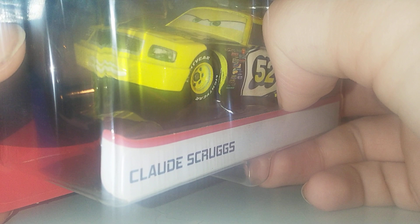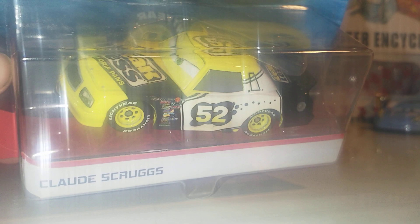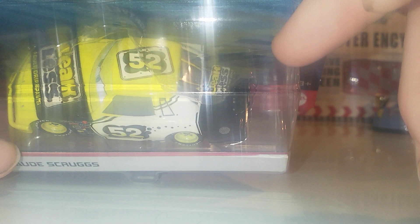Here's the car. We've got the Leakless logo there and 'Adult Drip Pans', which is the slogan for Leakless. There's his expression, which is completely different to the Diecast, which I really like. I'd really like a second one just to have that expression. 52 on the roof there in this black splotch. We've got window bars there, Leakless, and then again the sponsor, Adult Drip Pans.